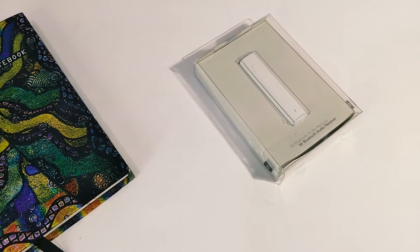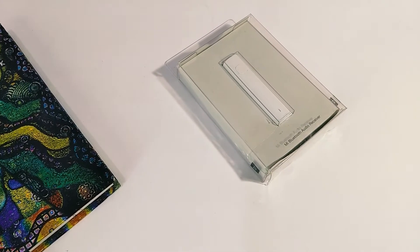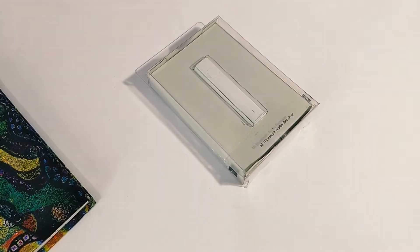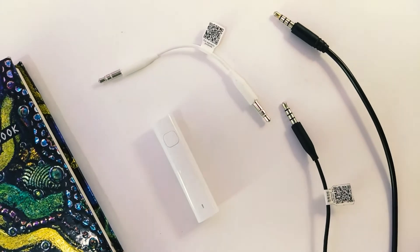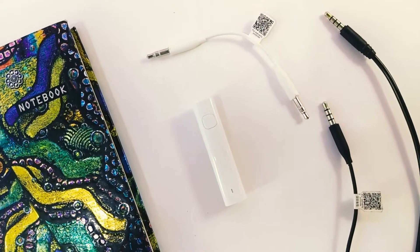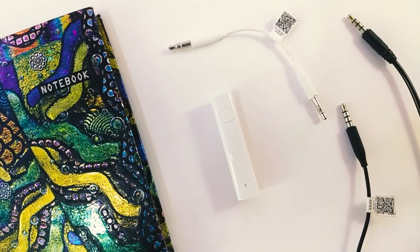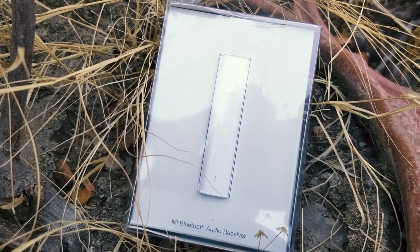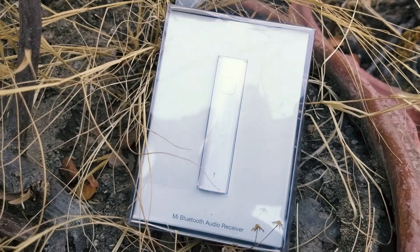Hi guys, I'm Athir for Unboxed Indian and this is an unboxing and review of Xiaomi's Mi Bluetooth Receiver, which is going to convert your conventional 3.5mm headphone jack into a wireless one. They were launched back in April under a crowdfunding project in India, but you can buy these now on Mi Store openly for a price of 999 rupees. Let's check out how good these are.